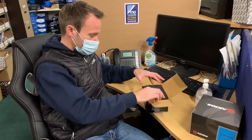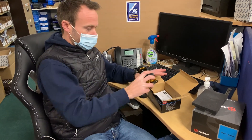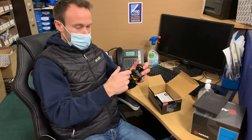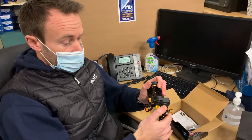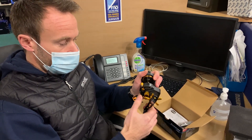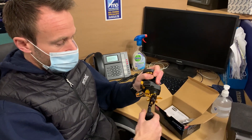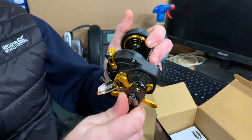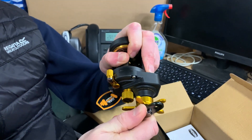So let's take this Penn Fathom 15 for example — a really popular reel at the moment. We'd start off by turning the handle, making sure that's running smoothly. Obviously the clutch — we make sure that will loosen all the way off. That's absolutely fine. We'll tighten it all the way up and make sure it locks the spool solid, which it does.